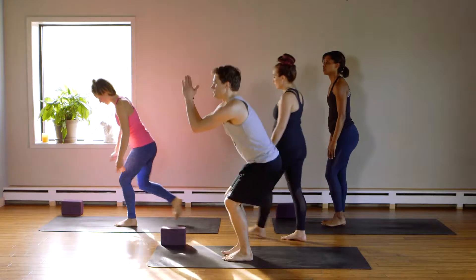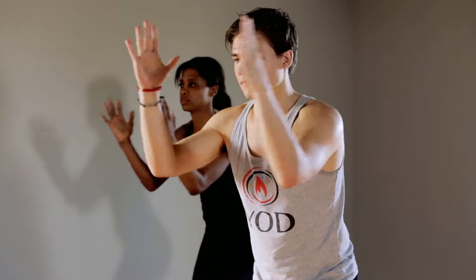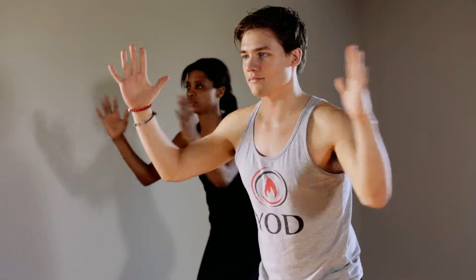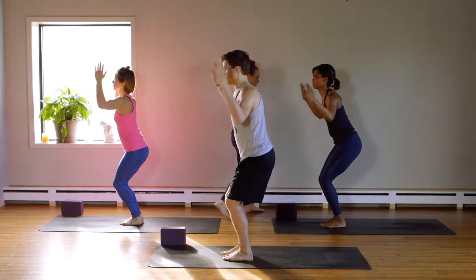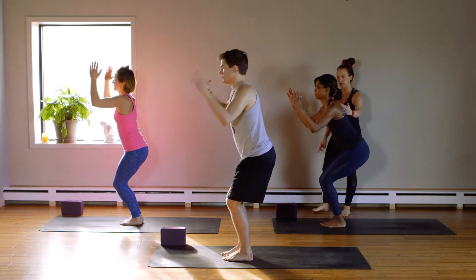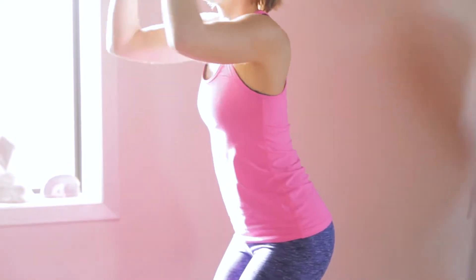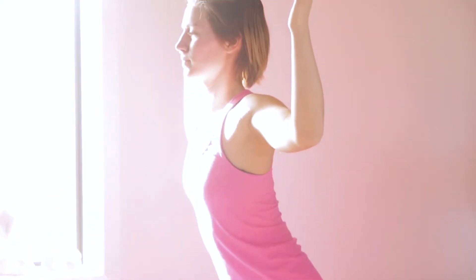Chair flies. Utkatasana. Elbows in front. Ready? And fly. Squeeze together for ten, nine. Core tight. Eight. Good. Seven. Ribs in. Six. Five. Four, three. Hips back. Two. Hold it. Elbows to the front of the room slightly, hands behind your face. And rest.